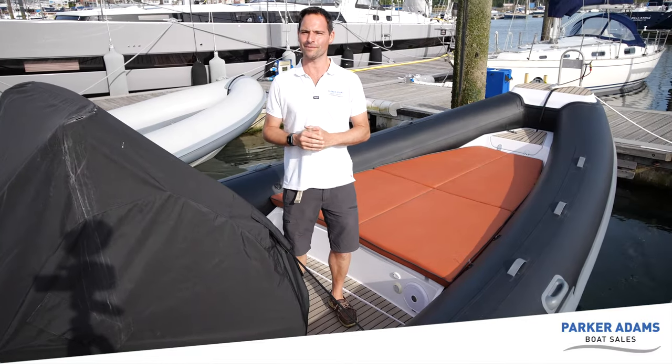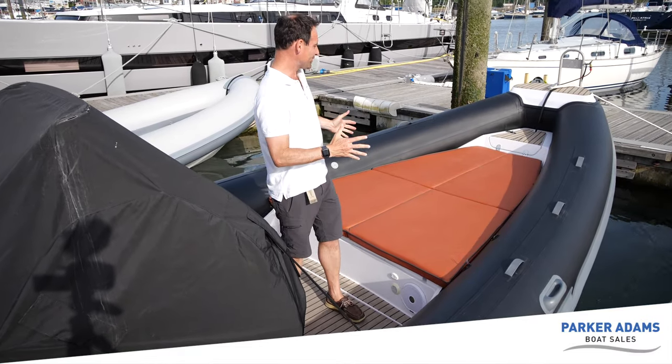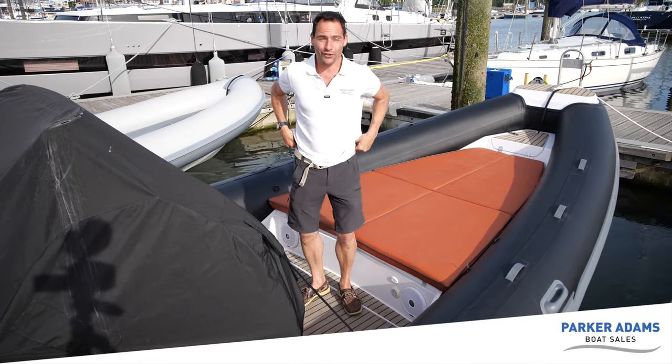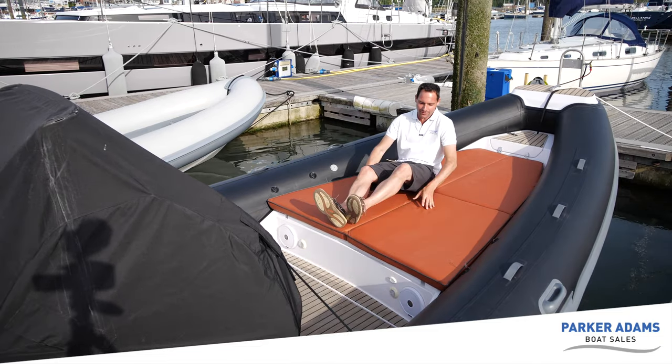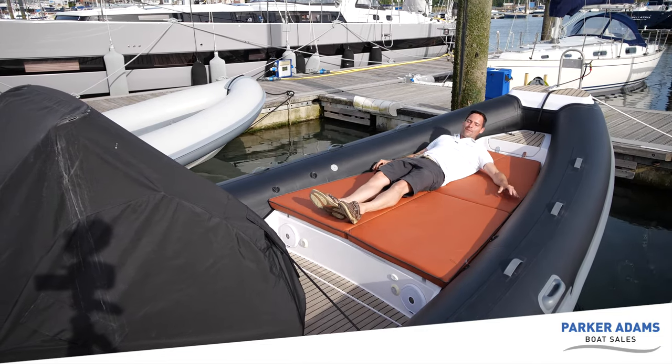The bow of the boat seems like a good place to start. As you can see, you've actually got a full-size sunbed here. To give you an idea of the size of it, I'm about 5 foot 10 — if I lay down, there's lots and lots of space there.